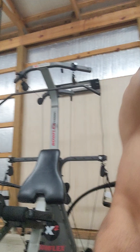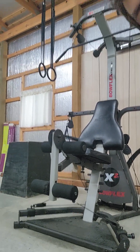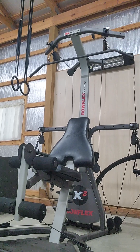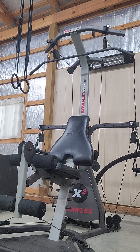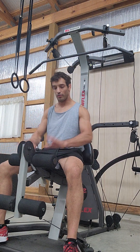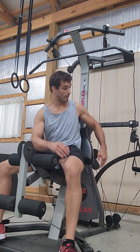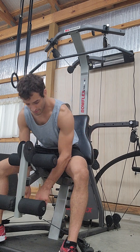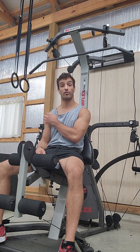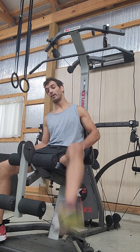I'm going to set this down here and demonstrate a couple of the things that you can do with it, but this is a very small percentage of the total number of exercises that you have available. I'm using the seat right now. That is very easy to remove simply by detaching the clips and lifting the seat out if you want to do a standing exercise or any number of standing exercises.